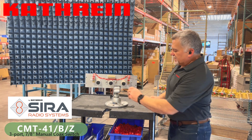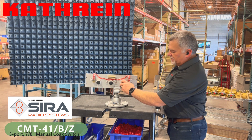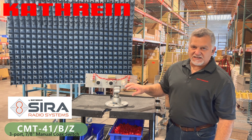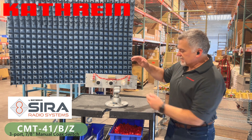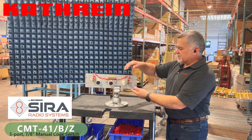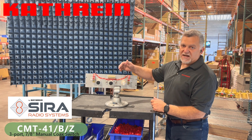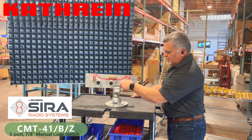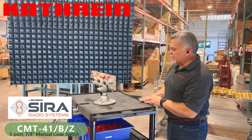For this application, this is under a kilowatt of digital average power that this switch is going to see. When you want 7/16 DIN connectors on the inputs, we can supply this particular model with 7/16 DIN connectors or 7/8" unflanged connections. I have these coax switches available on three ports, as you see here, all the way up to seven ports if need be.